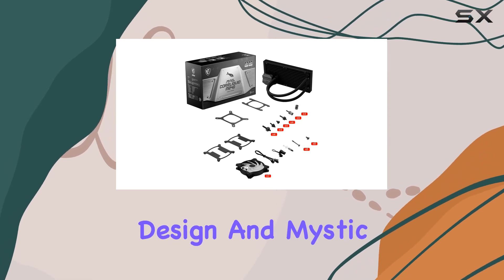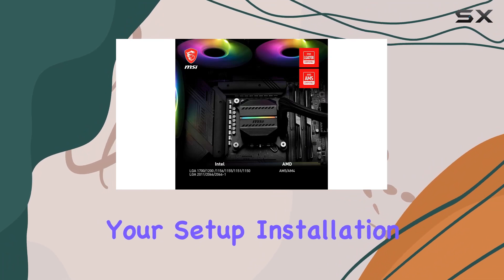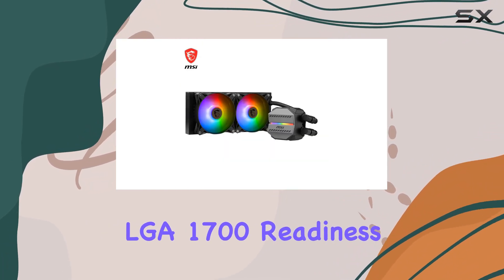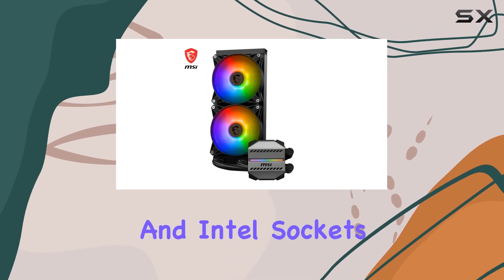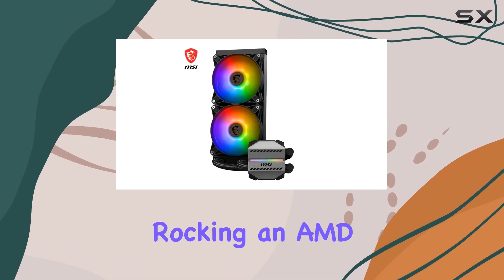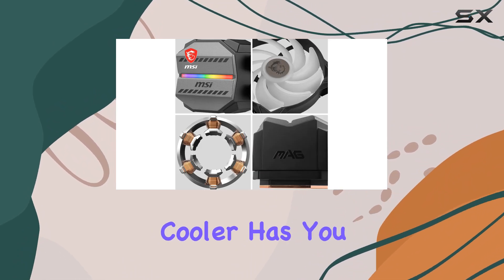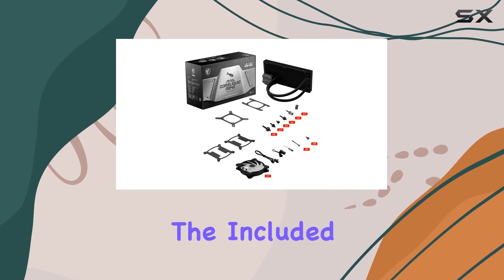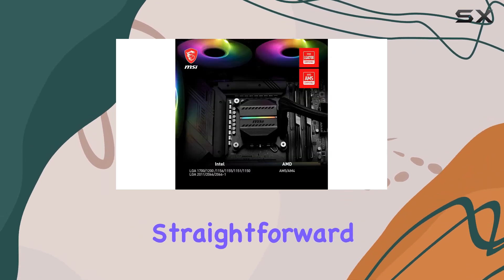Combined with the blockhead design and Mystic Light support, this cooler adds a touch of style to your setup. Installation is a breeze thanks to the LGA 1700 readiness and compatibility with both AMD and Intel sockets. Whether you're rocking an AMD AM5 or an Intel LGA 2066, this cooler has you covered. Plus, the included 1-2 fan PWM cable and thermal paste makes setup straightforward.